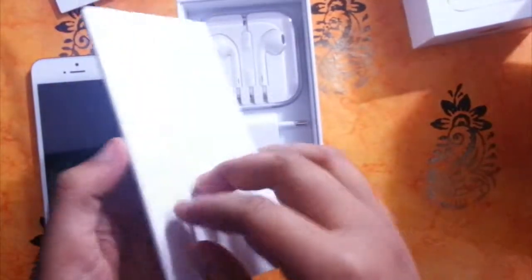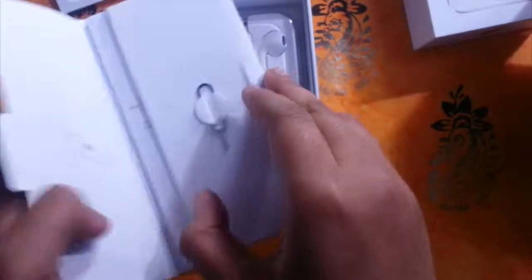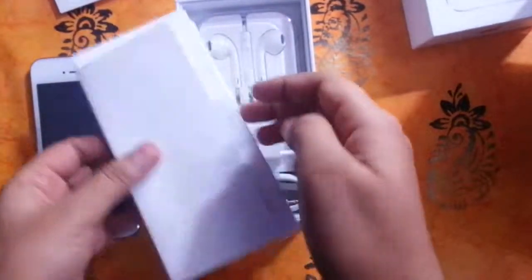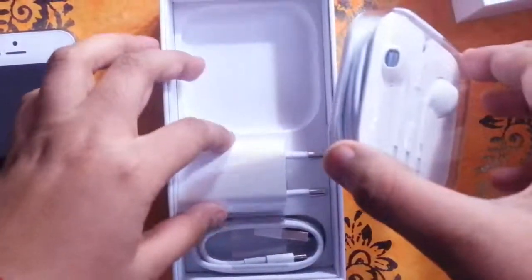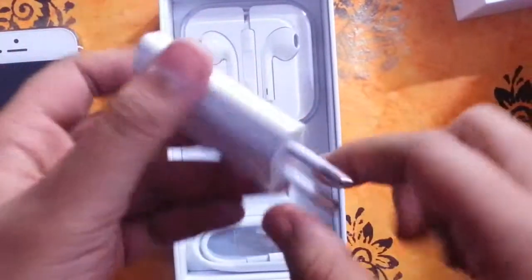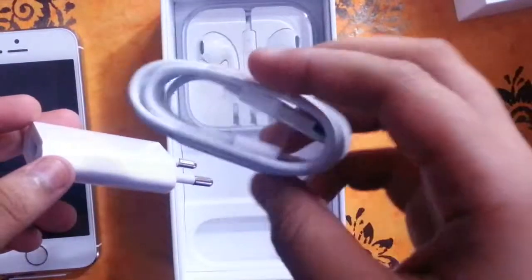It is standard Apple packaging. At the top you can see the SIM card removal tool, and there is documentation, Apple stickers, and so on. Then there are the Apple EarPods, which actually give pretty good quality. And this is the USB charging adapter along with the USB cable for charging and syncing the iPhone 5s.